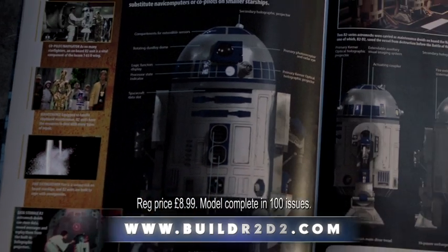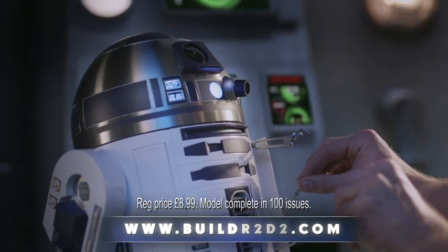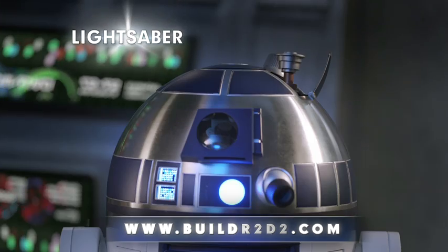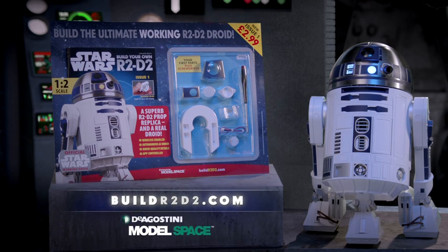Plus a fully loaded magazine full of amazing facts from behind the scenes and an easy step-by-step assembly guide. Build your own R2-D2. Issue one out now with your first parts for just $2.99. D'Agostini.